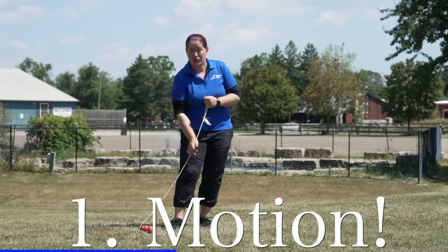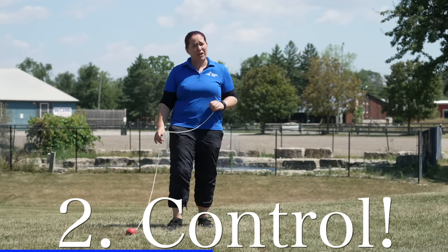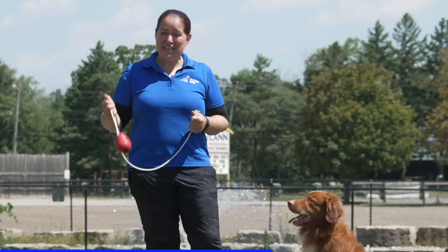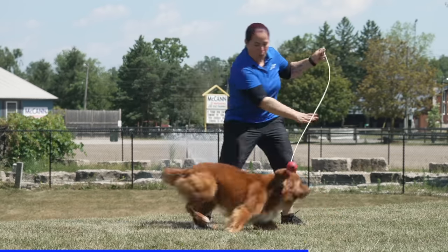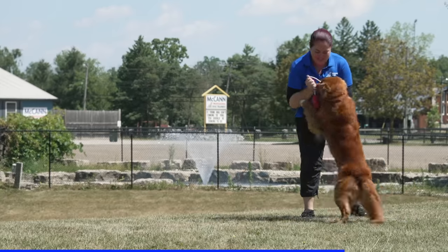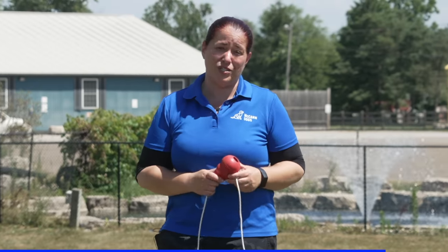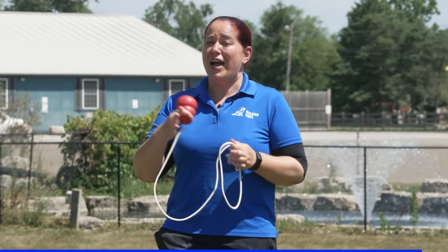I need two things: the ability to make the toy move by jerking the line so it looks like prey, and control of the toy so my dog can't run off with it. I'll make it animated and exciting, and when he latches on, we get to engage and play together with tug. Importantly, I want to stop before my dog is completely exhausted and disinterested — I'll put the toy away while he still wants more, so the next time it comes out it's just as exciting.